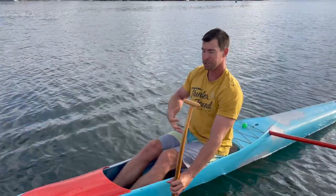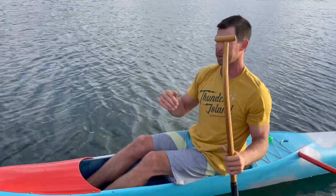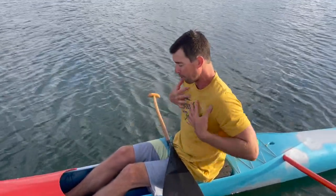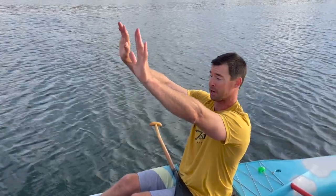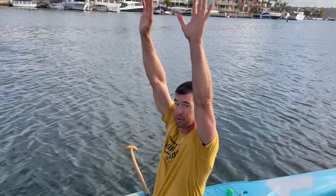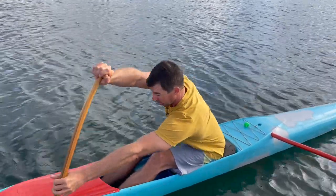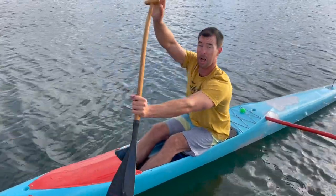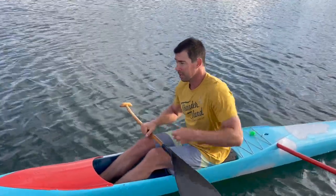The further I go forward with my body, the less and less strong I become — it gets weaker and weaker. A good analogy is doing a push-up: my whole body is behind where I'm pushing against the ground, so it's easy to get my body weight up. But if I move my hands further and further above me as I lay on the ground, it gets harder and harder. The muscles we're using in this hinging motion are the back extension muscles.